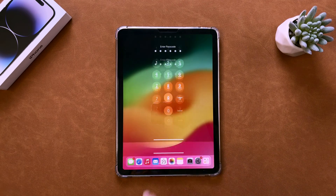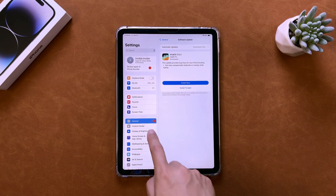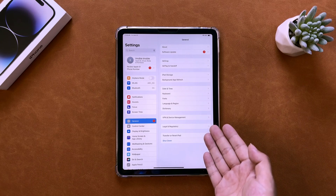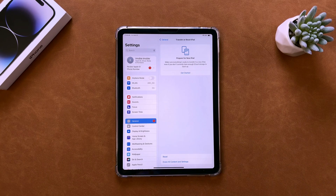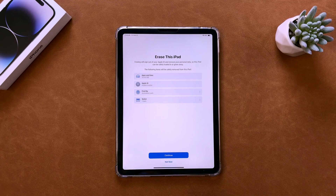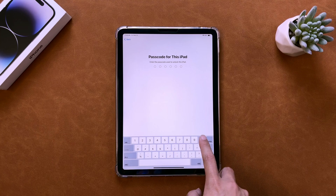If you still remember your passcode and only want to erase personal data, you can do so by following these steps. Open the Settings on your iPad, navigate to General and Reset, choose Transfer or Reset iPad, and proceed to Erase All Content and Settings. You might be prompted to enter your passcode and backup your data to a cloud drive.